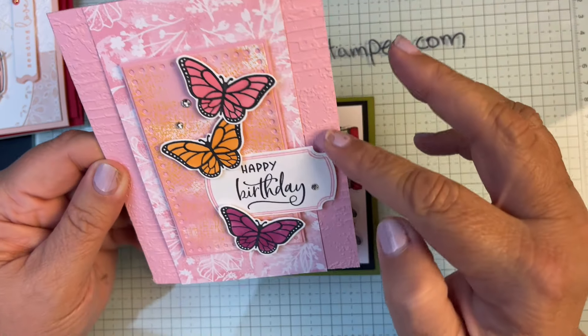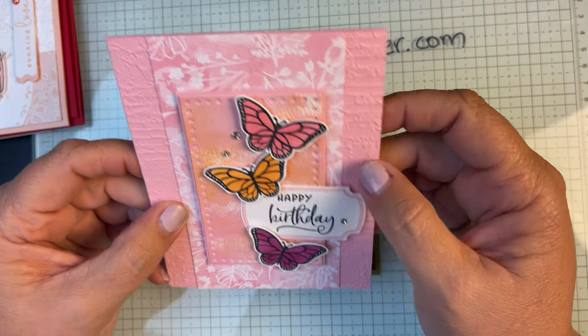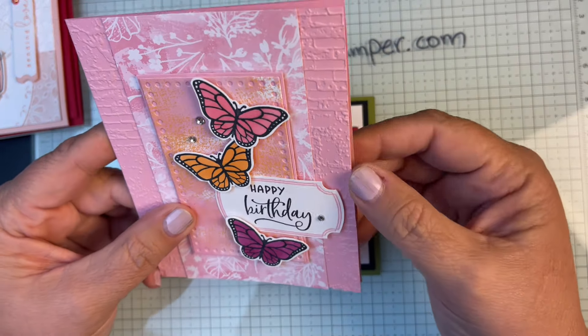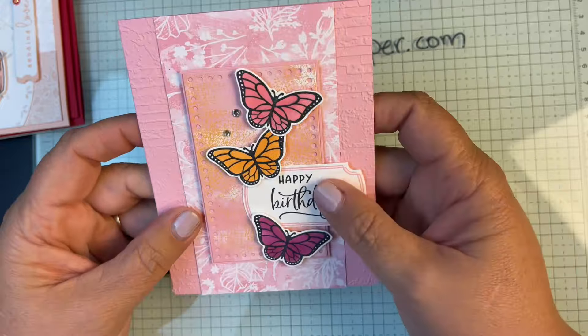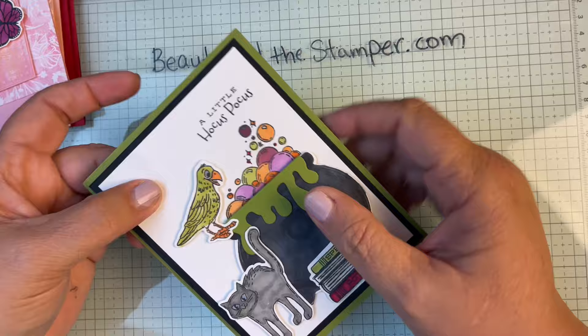This one is super cute — uses the little butterflies, has the brick texture, some designer series paper, and just very pretty. Great birthday card — I will be using this one. This was done by my friend Jean.